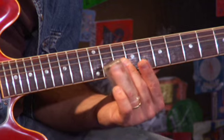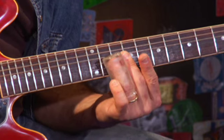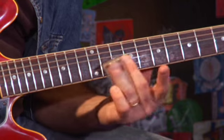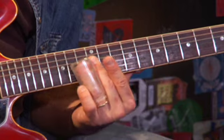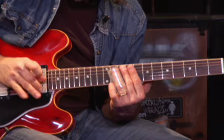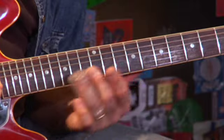I started off in 10th position — so 10th fret — pulling back on the high A string, to the 10th fret on the B string. Now you can see I'm finger picking, and after the initial note I play on the G string and the B string.